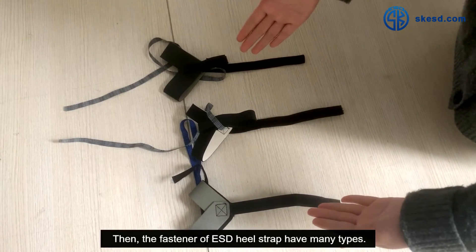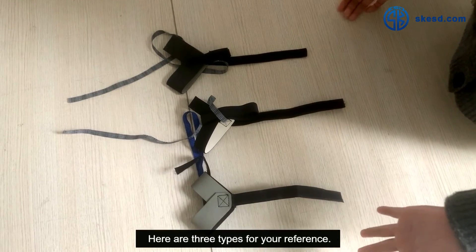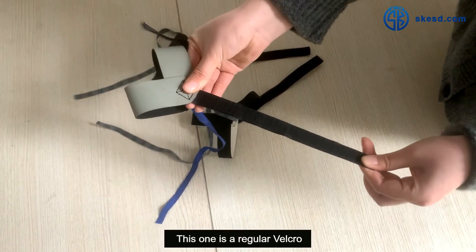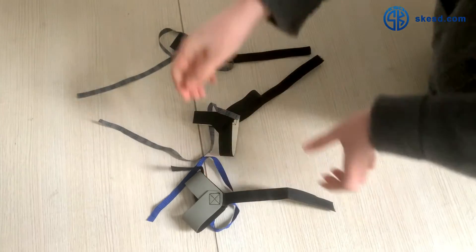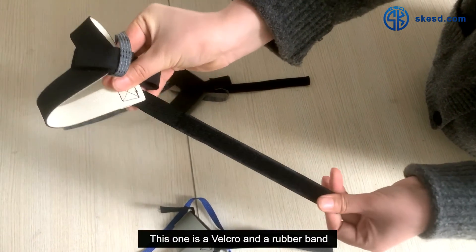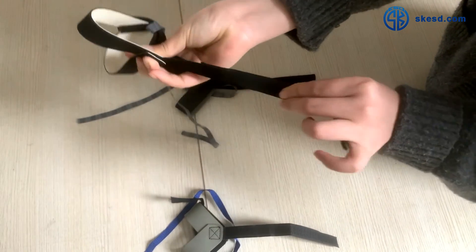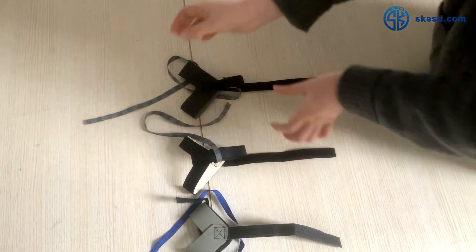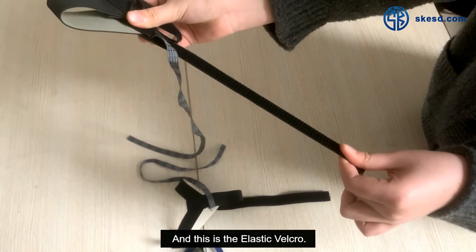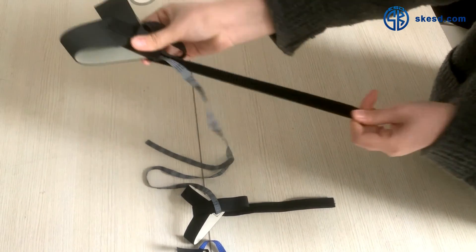The fasteners of the ESD heel strap come in many types. Here are three types for your reference. This one is a regular velcro. This one is a velcro with a rubber band. And this one is the elastic velcro.